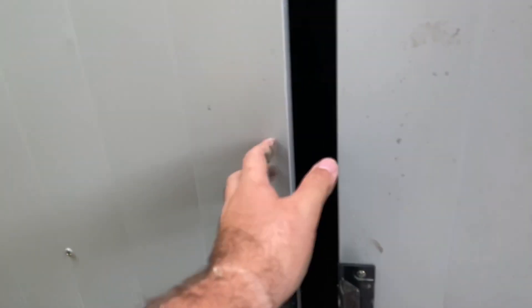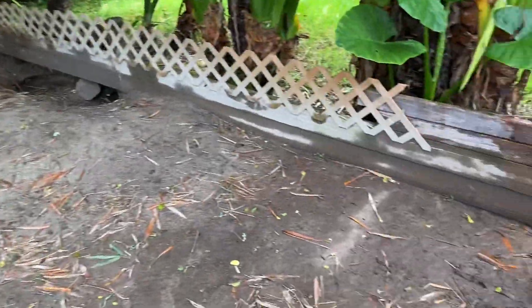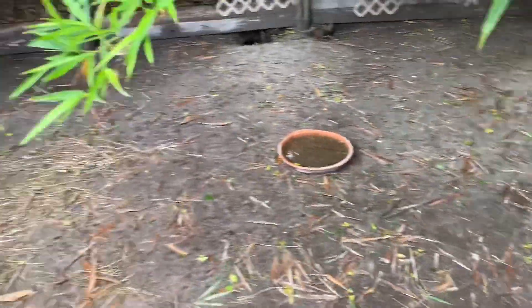I always like to leave a little slit so fresh air can come in and out. I'll try to find some clips to show you how flooded this entire enclosure gets.